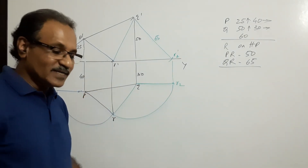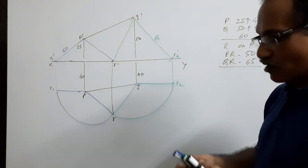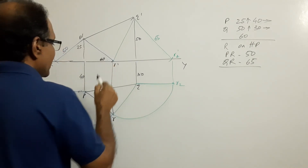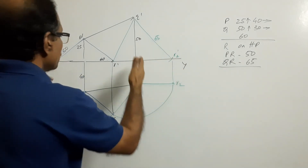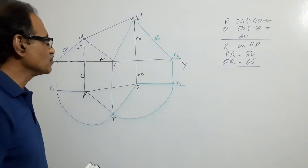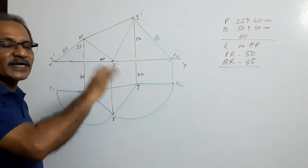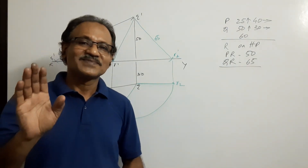I have not marked dimensions — you can mark them accordingly. Dimensions should be marked outside; don't mix them inside. If the figure is very big you can bring them inside — no problem. The dimensions are 25, 40, 60, 50, 30 — that's all you need to mark. You are only asked to draw the plan and elevation of the triangle; you are not asked to find any true lengths. I hope you understood. Thank you.